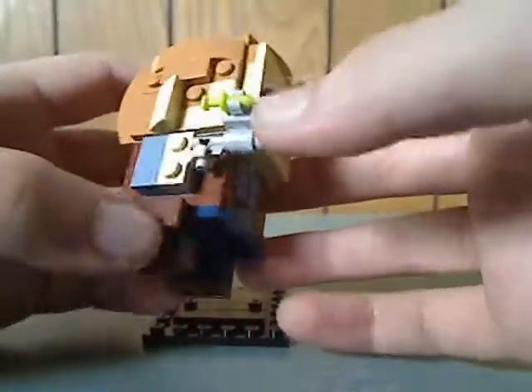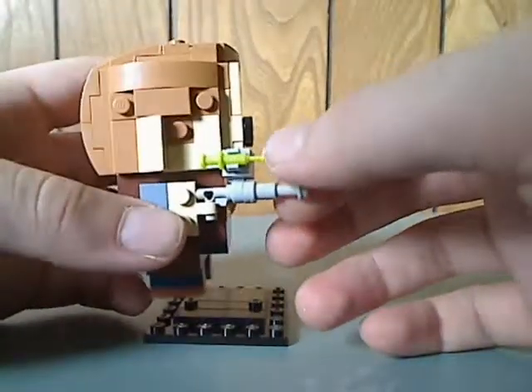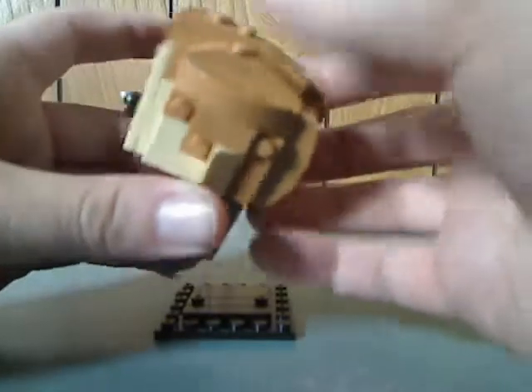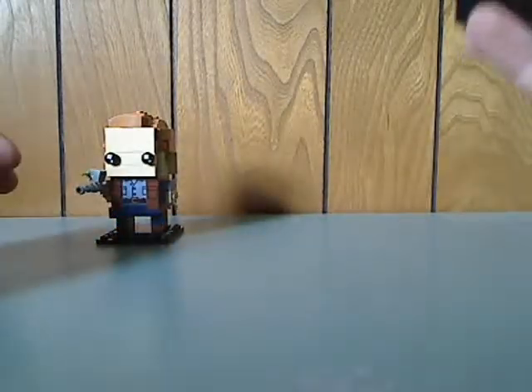For the face, I think it could have had some stubble printing, because in the films Owen does have that. One of the hands is kind of facing up and it's holding a rifle with a tranquilizer dart. The hair is molded and put together pretty well, representing the character.